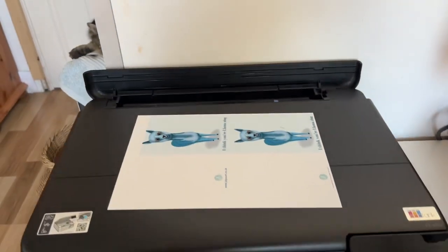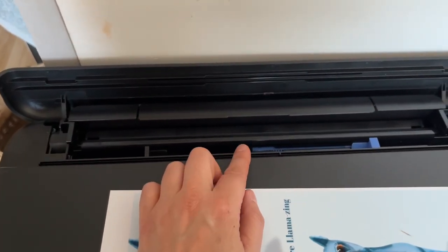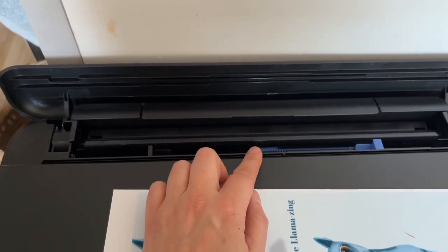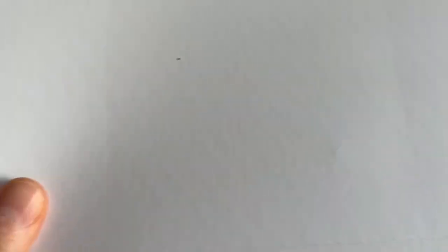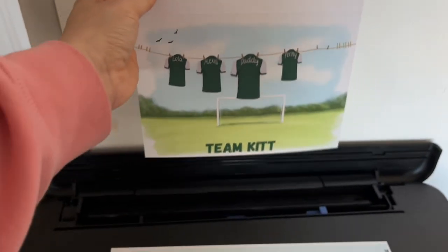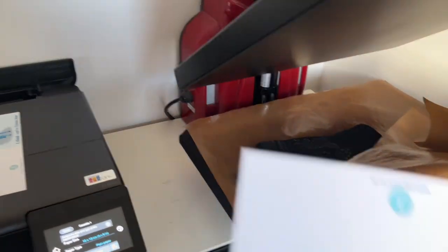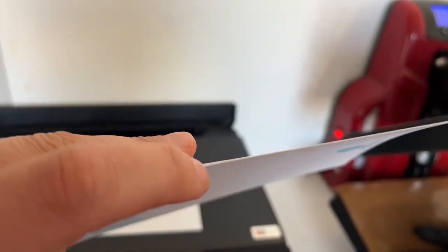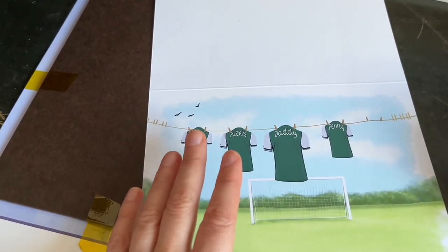There is a rear paper feeder here for heavier paper. The 260 GSM will go through fine, but anything over that comes out with the tracks. Can you see the track lines there? That ran through this rear paper feeder and obviously the printer didn't like it — and this is not horribly thick card.